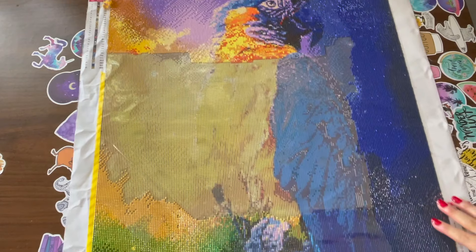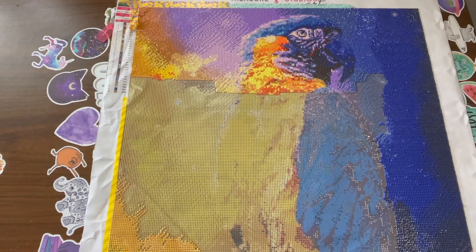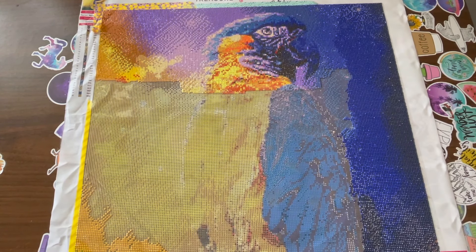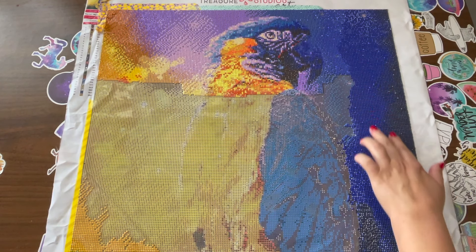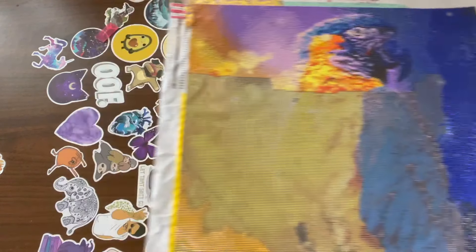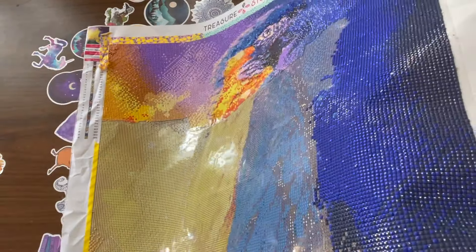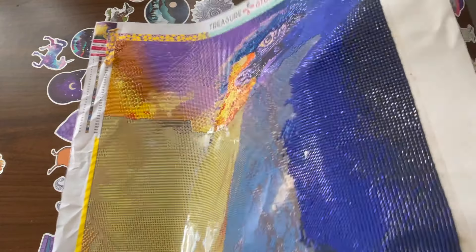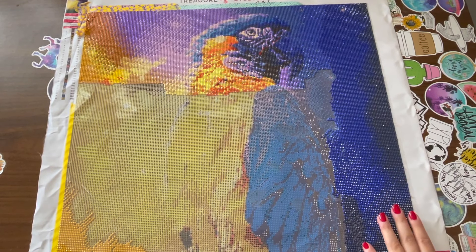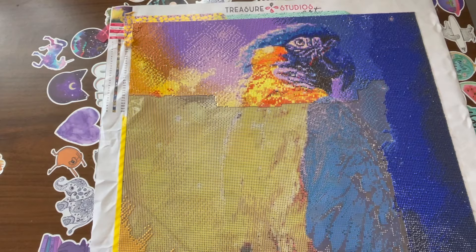This one here is my Treasure Studios Art diamond painting. I was planning on working on this one exclusively until I finished it, but I ran into a slight problem — now fixed. There were so many popping drills on the blue side; this whole side is popping drills for some reason. This side is fine and perfect, but this side was just full of popping drills, and I hate that. Rachel has corrected the problem — she got a different manufacturer for her squares, so if you order now it won't be an issue.